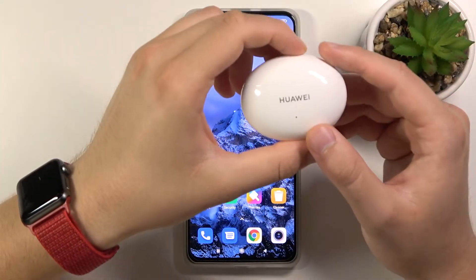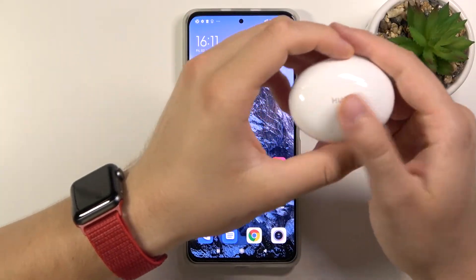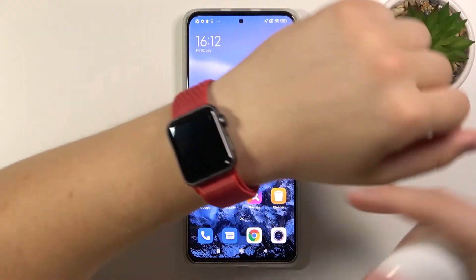Welcome. In front of me I have Huawei FreeBuds 4i and today I'll show you how we can connect these FreeBuds to your Apple Watch.